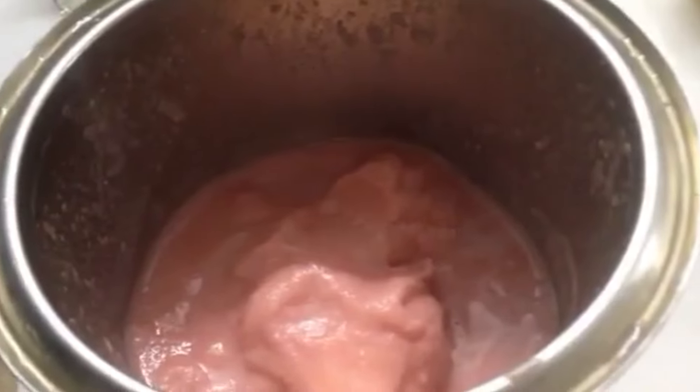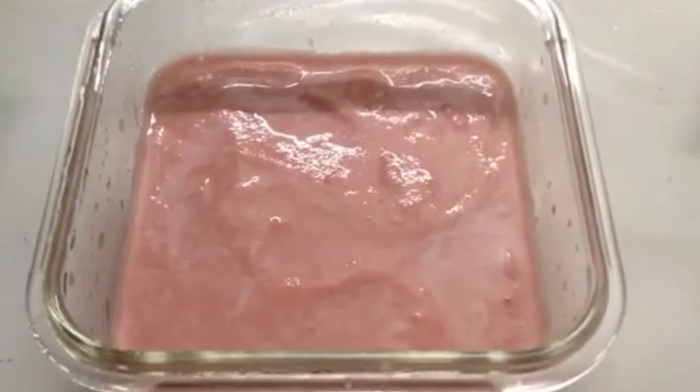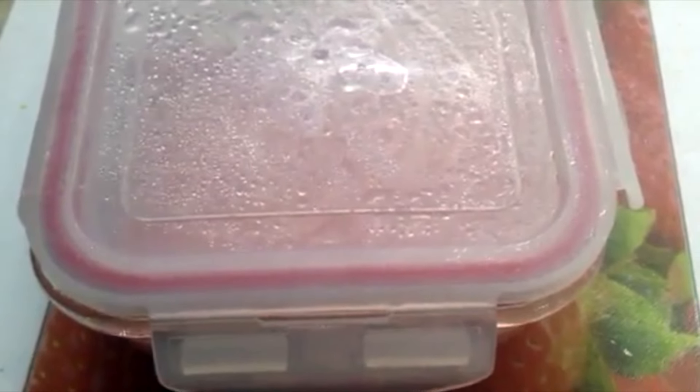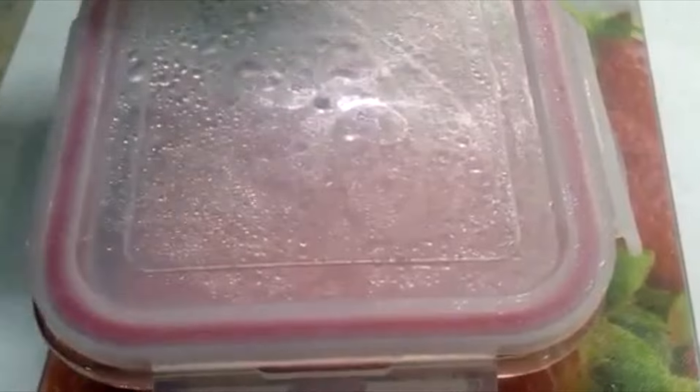Next I will pour it in a container. I have taken out the ice cream mixture in a container. Now close the lid and keep it in the freezer for eight to ten hours to set. It's been eight to ten hours; I have taken the ice cream container out of the freezer, so let's check the ice cream.